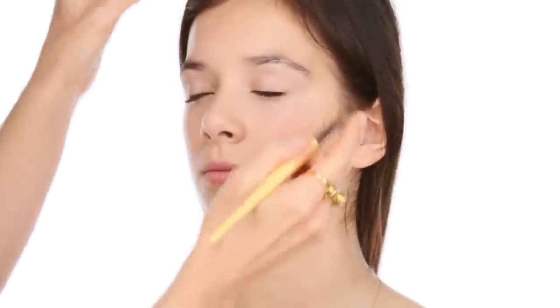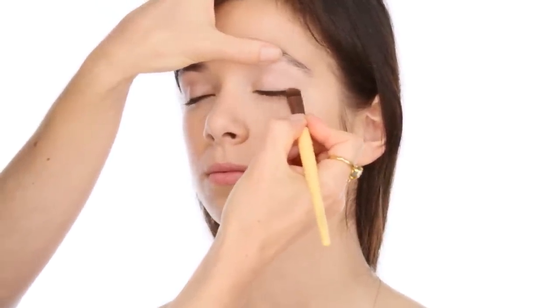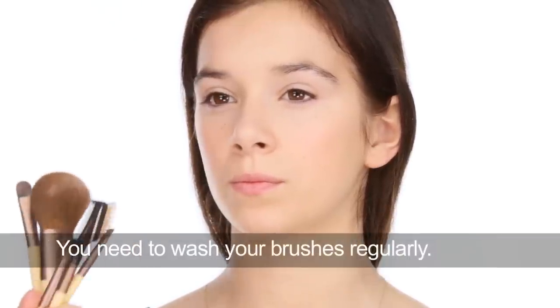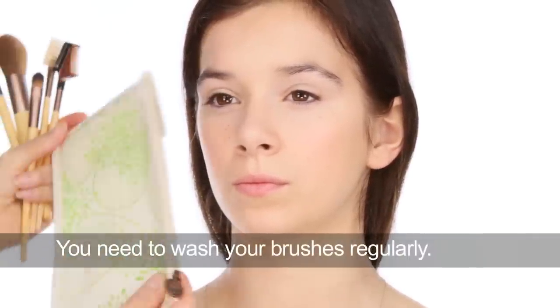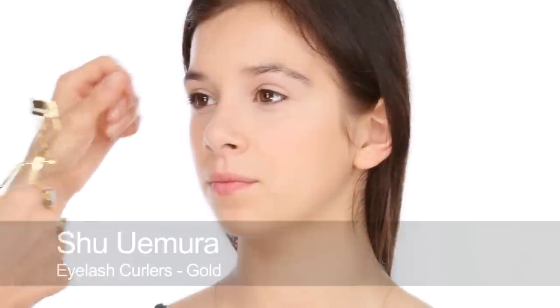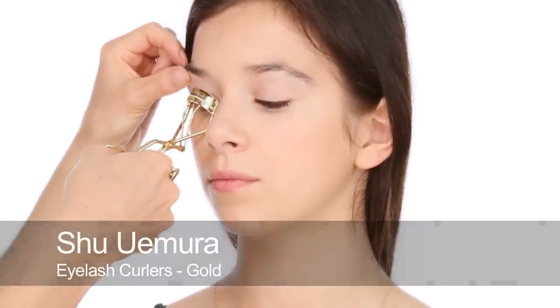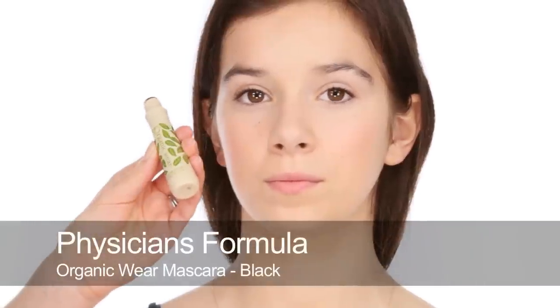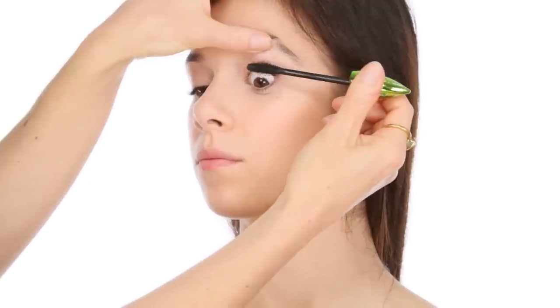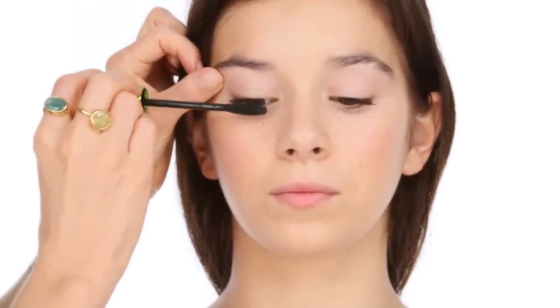These brushes I'm using are a little starter kit by EcoTools — you get five brushes including a powder brush, a brow brush, and two eye brushes. It comes in a nice washable pouch, which I think is a really good set if you're just getting into makeup, especially for teenagers. Next I'm going to curl the lashes. For mascara I'm using the Physicians Formula Organic Mascara in black — just look down for me. I'm putting a light layer through the top lashes, not too much because Sophie naturally has really thick lashes.